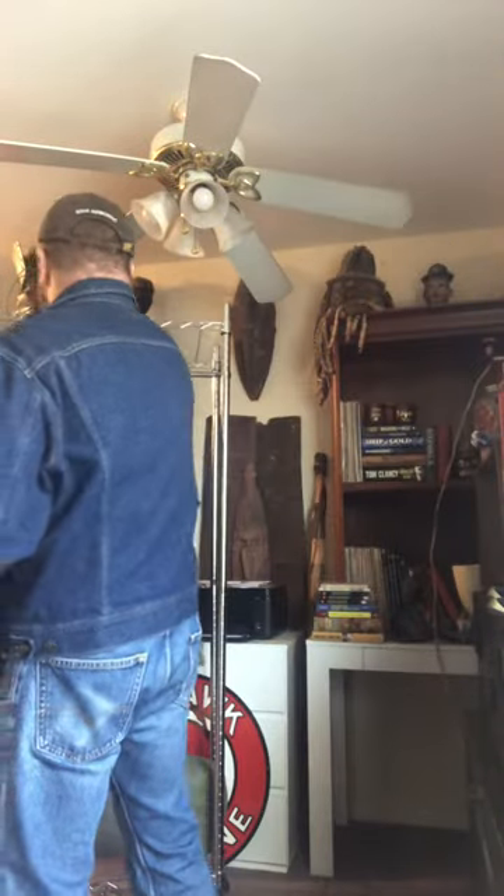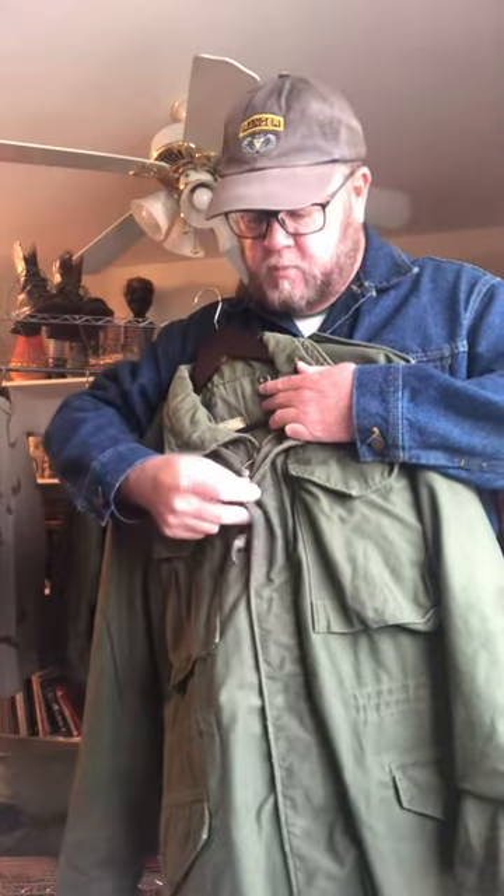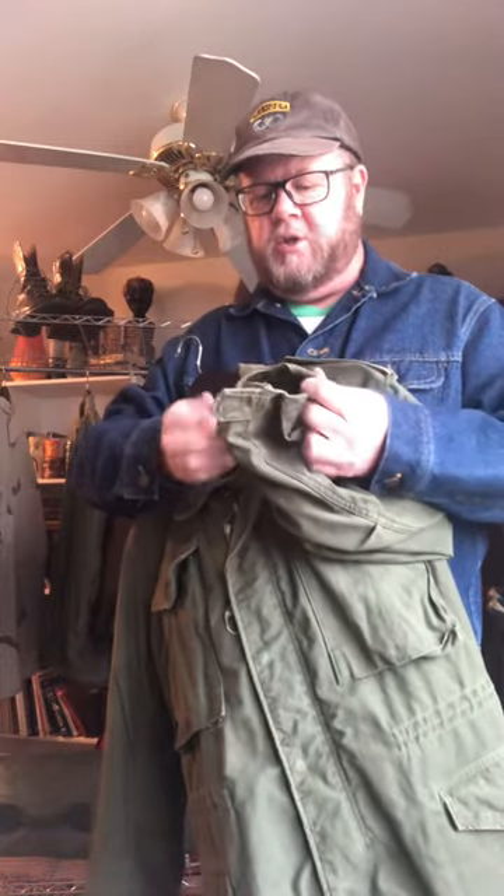Then came the M1965 field jacket, issued from 1965 to 2005, when they changed to the digital uniform and the whole uniform structure changed altogether — in my opinion, it got pretty ugly. The difference between the M1965 and the M1951 is the zipper, the snaps, the four pockets with snaps, and the sleeves now have what's known as hook pile tape.